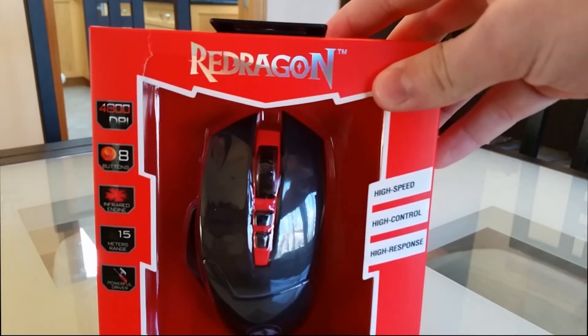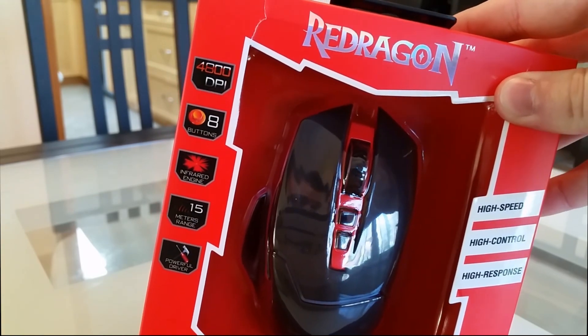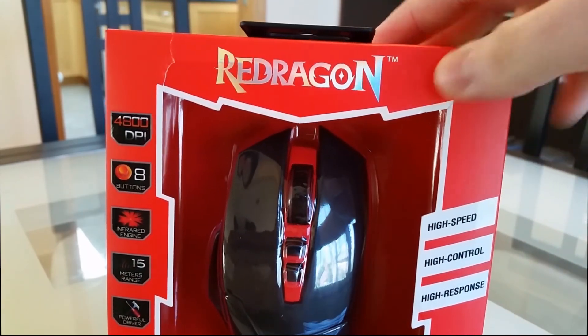Right off the bat on the front of the packaging, you can see it provides 4800 DPI, 8 buttons, and an infrared engine for its sensors. It goes up to a 15 meter range and comes with powerful drivers. They are promising high speed, high control, and a high response.